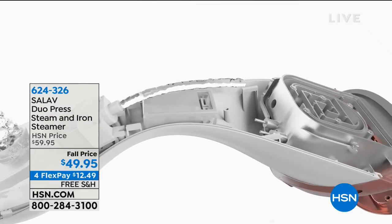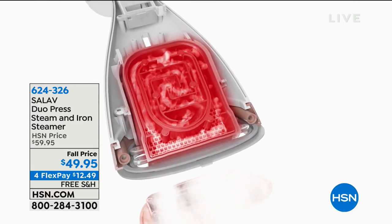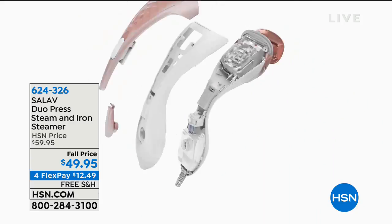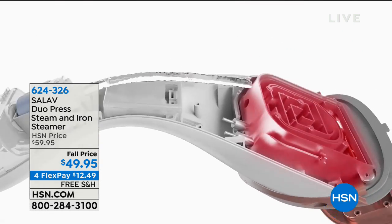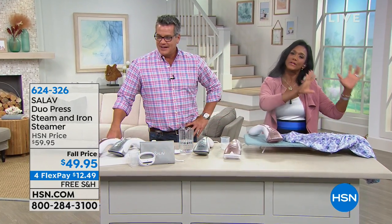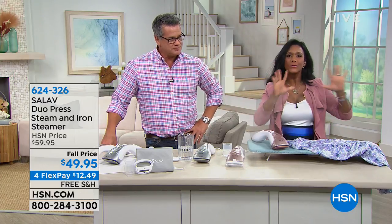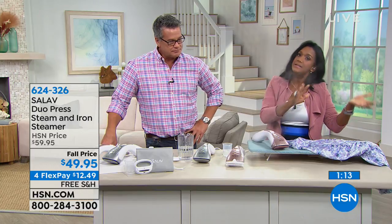This is the water chamber, and this is how the water flows through the boiler and the ceramic exterior. This part of the iron is actually what's patented — really technologically advanced, but with all of the old school charm. Look at all the steam coming up. All of that old school charm of why we love to steam in addition to ironing.